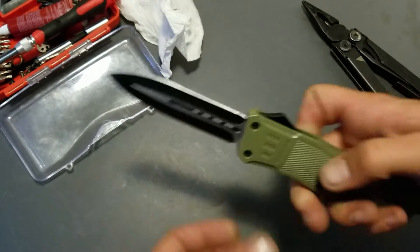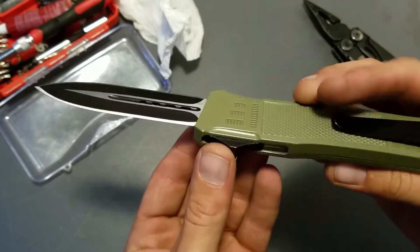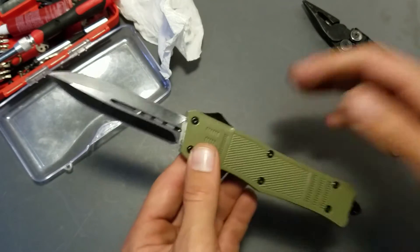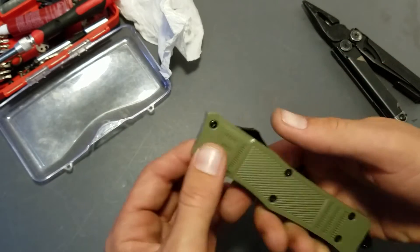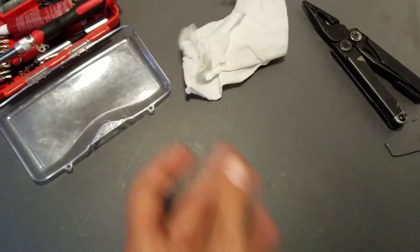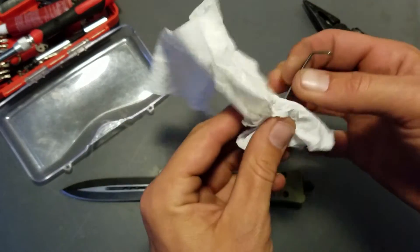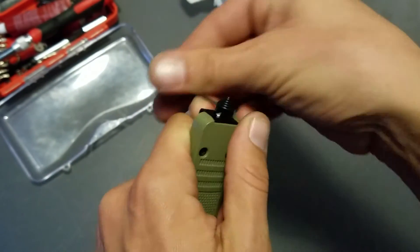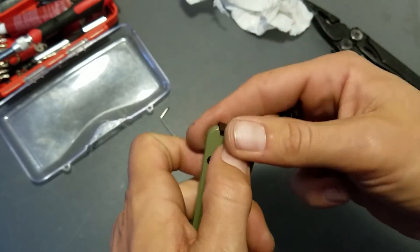Got all the screws back in. This thing runs great on Benchmade blue lube — it's a dry lube which functions excellently in OTFs. I think it's good stuff. The torsion bar from a Kershaw is a great little tool — I use that thing for everything. That's some decent milling on the hole there; you can see the finish work.